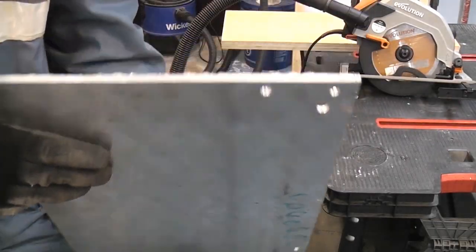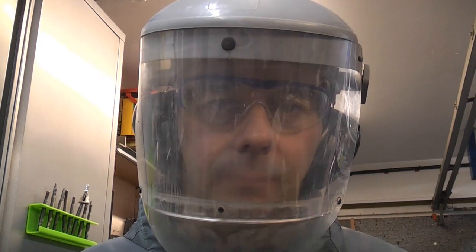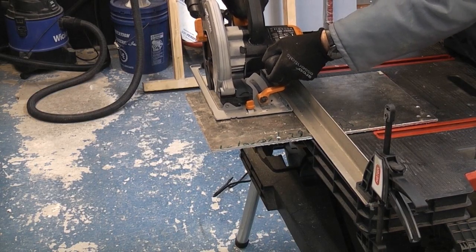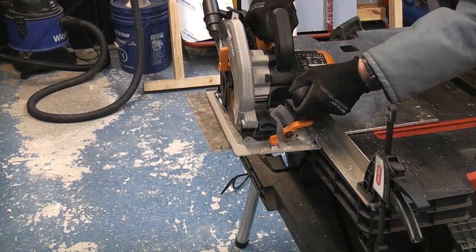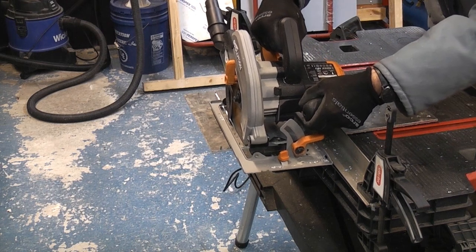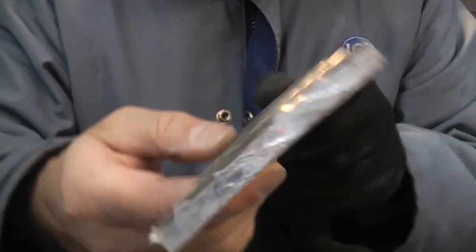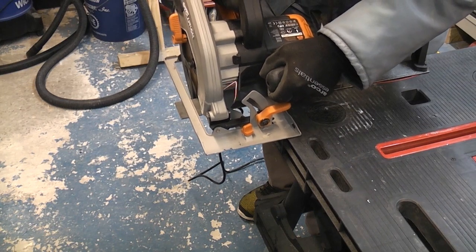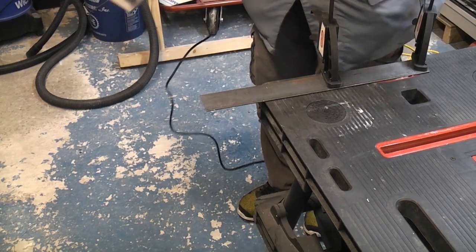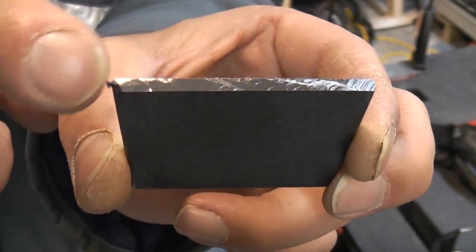This is a piece of 6mm thick aluminium checker plate. When you're cutting through any metal with this saw it is a good idea to wear some really good quality ear defenders and also a full face visor. As you can see that's done a great job on the 6mm thick aluminium checker plate. The piece of 3mm mild steel has got a very clean cut — it's cool to the touch and there are minimal burrs, just a tiny burr on the end there.